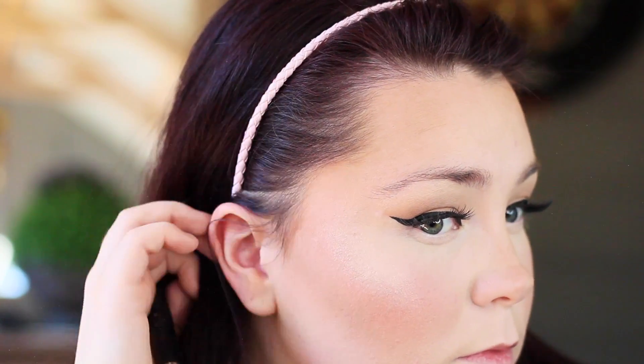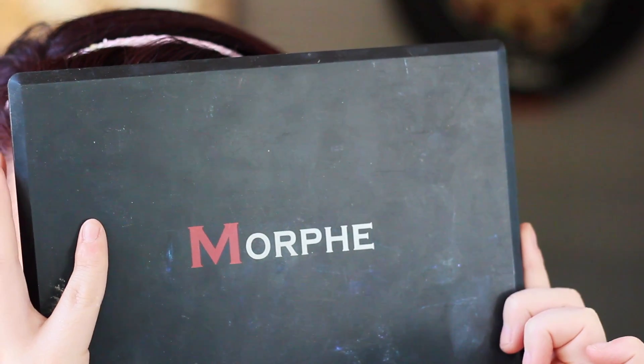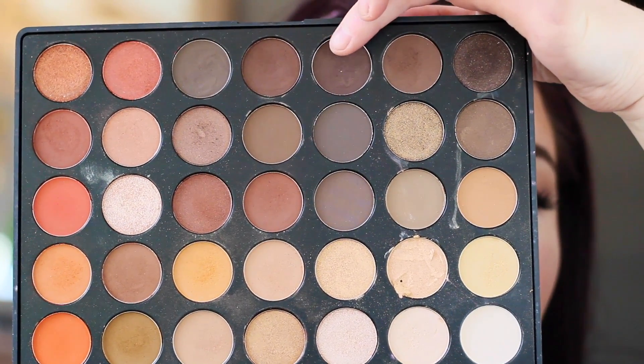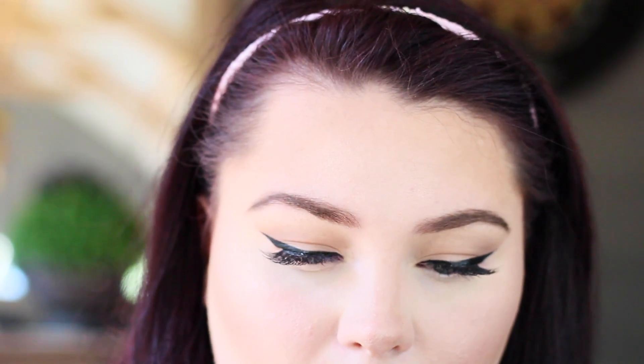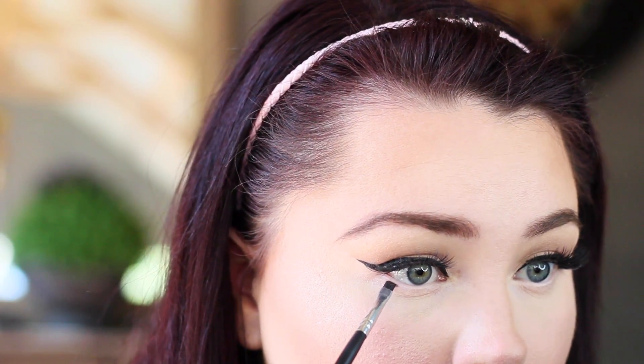For the lower lash line today, I'm going to be going in with the Morphe 350 palette and I'm just going to be using that dark brown shade, putting this tight up against the lash line.